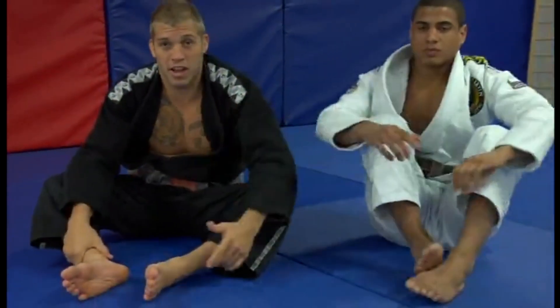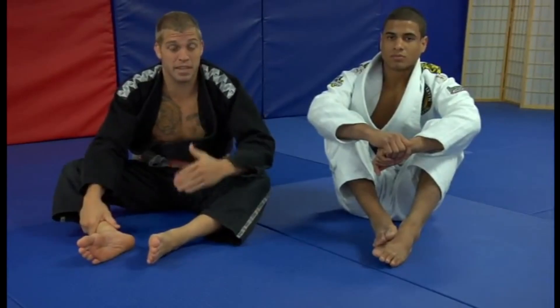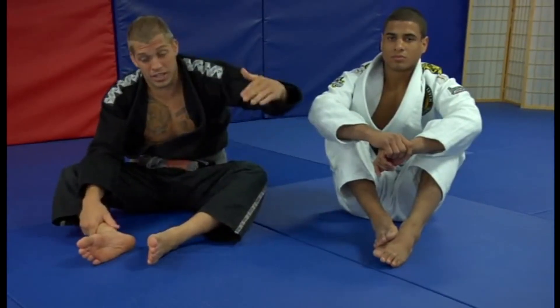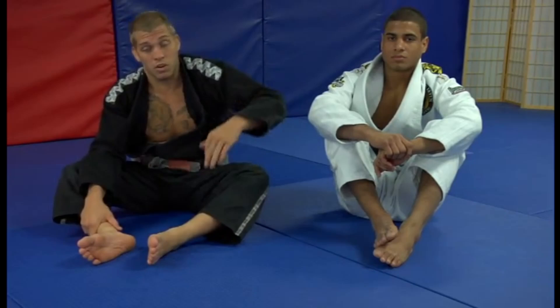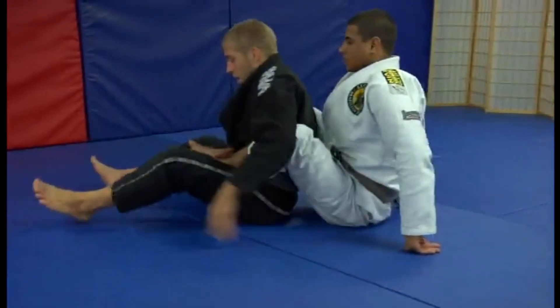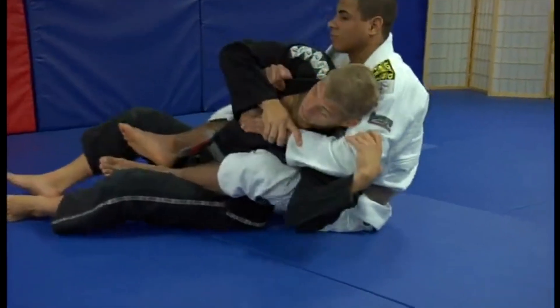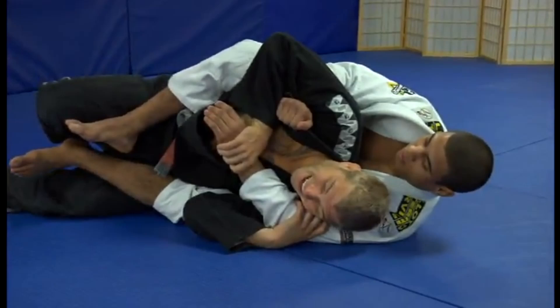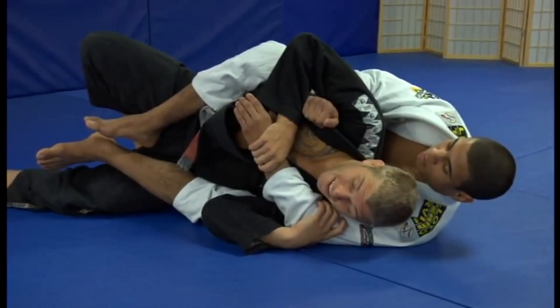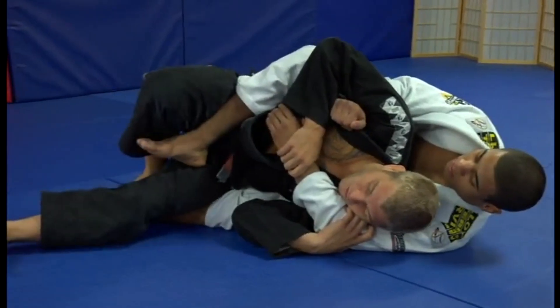He might go to mount, he might try to go to half guard, he might try all kinds of things. But the whole idea is to not be with him on your back. You need to get out either turning into him or scooting your back flat. Watch again — this time he's going to take his hand out and go for the choke. I'm defending, grabbing and falling onto that side. Now I can start working the hooks out. If you can use your feet, start trying to kick legs off. And remember, walk over the leg.